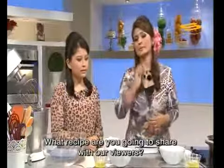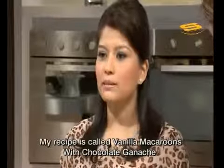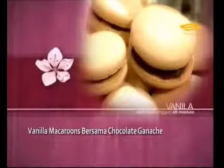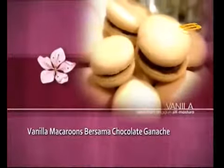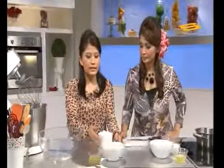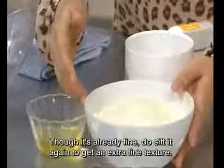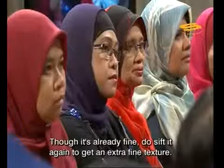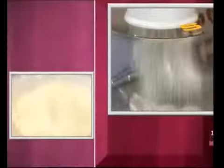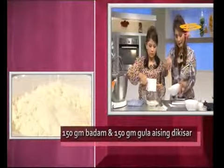What will Sarah share with viewers today? Today, my recipe is vanilla macarons with chocolate ganache. We start with ground almond and icing sugar that has already been blended, so the mixture is finer and not lumpy. Even though it has been blended, we must still sift it first to make it even finer.